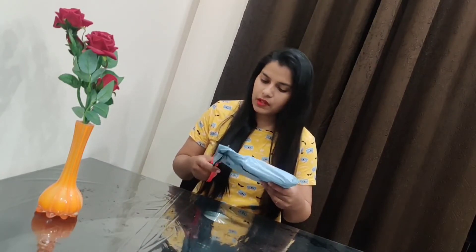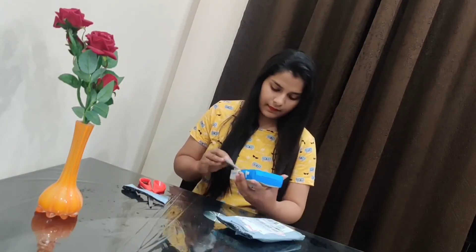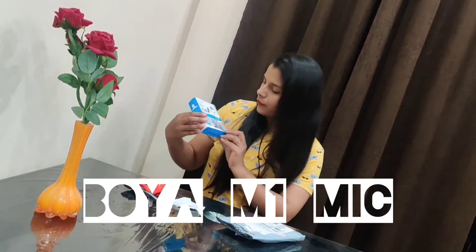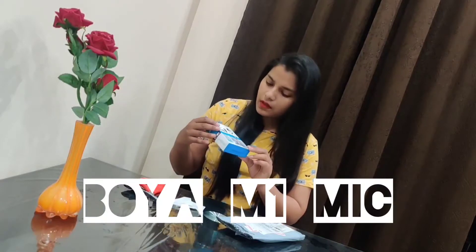I am going to show you what is inside it. This is the Boya M1 Mic. It is very cheap and at a very reasonable price. You can go to Amazon — I will show you the link in the description box. This is a Boya M1 Mic and it is very good for YouTube videos.